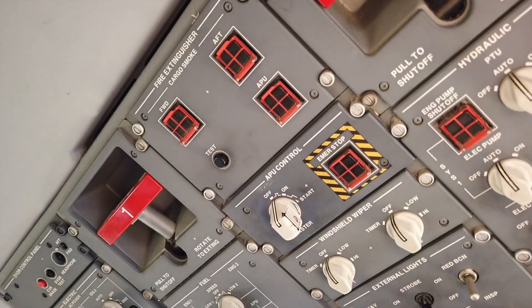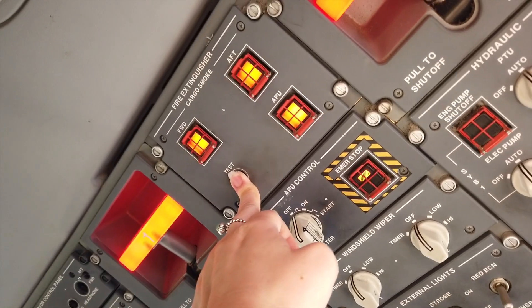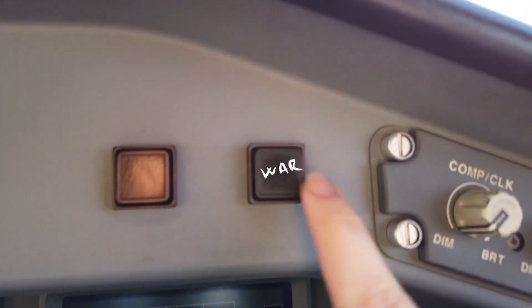Then we test the fire extinguisher system, verifying that there's no fire protection fail message displayed, and observing the oral and visual warnings.